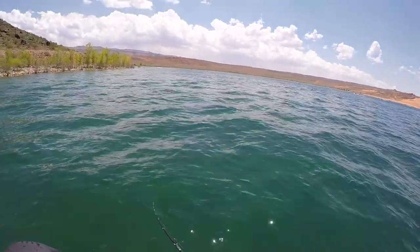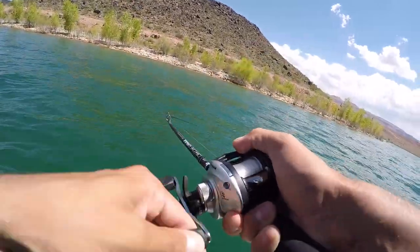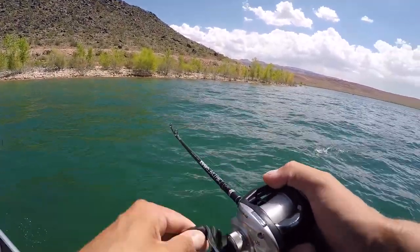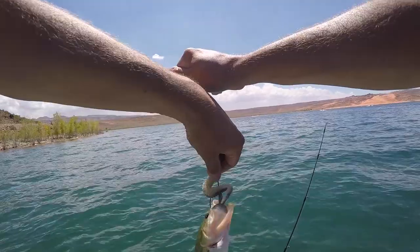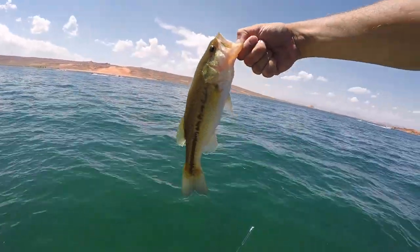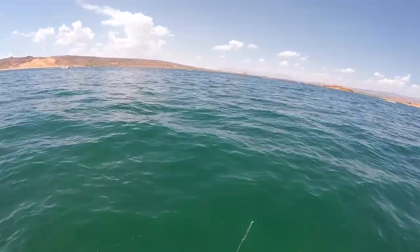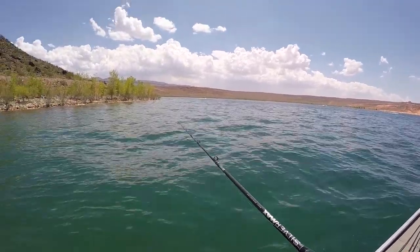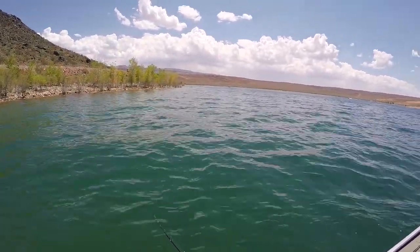I'm just letting this Kytec sink all the way down and then bringing it back up. They're hitting it on the drop, seriously. He popped himself off — look at that hole in his face. This little guy is eating well. Finally found some fish. I'm just casting this Kytec and letting it drop, then bringing it back up from the bottom. It looks like there's a mixture of grass and other random stuff down there, and I think it's just a lot easier for these fish to hang out on that.